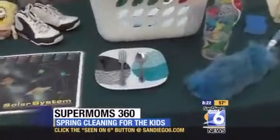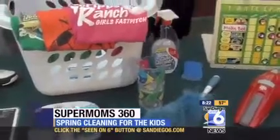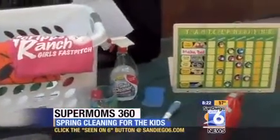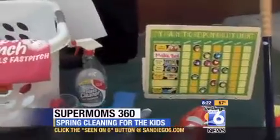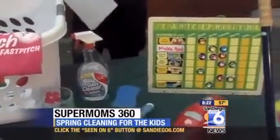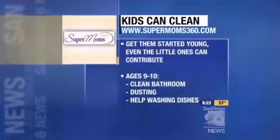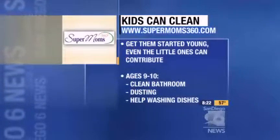For nine to ten-year-olds, we can give them a little bit more responsibility. They're almost teenagers now — they think they're teenagers at nine to ten! You can get them started cleaning up their own bathroom a little bit more, wiping down the sinks, the mirrors, things like that. You can also have them help with some dusting and cleaning up their rooms much better than they did at the earlier stages.